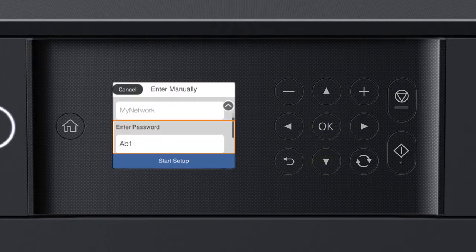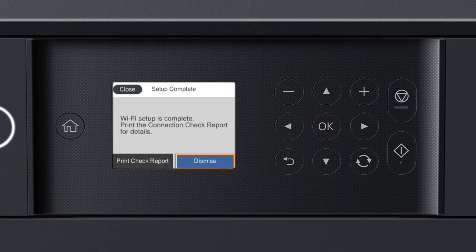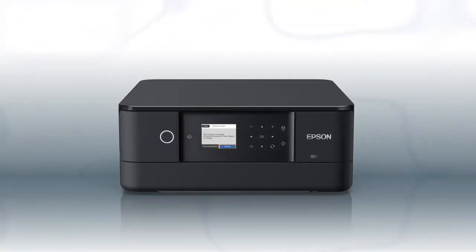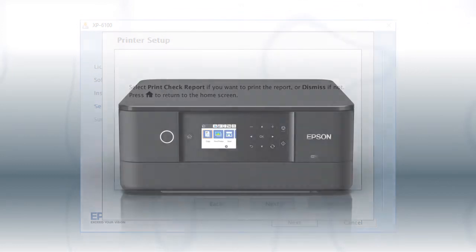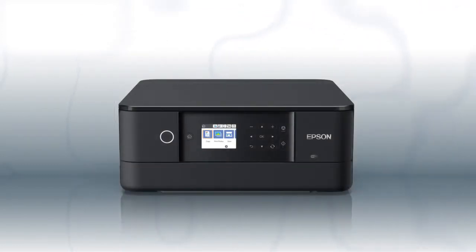When you see the confirmation screen, press the Down arrow button to select Start Setup, then press OK. Your printer is now connected to your wireless network. Follow the rest of the instructions on the computer screen to finish installing the software. You are now ready to print wirelessly.